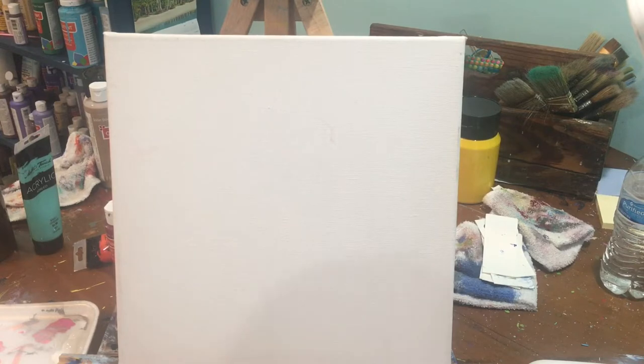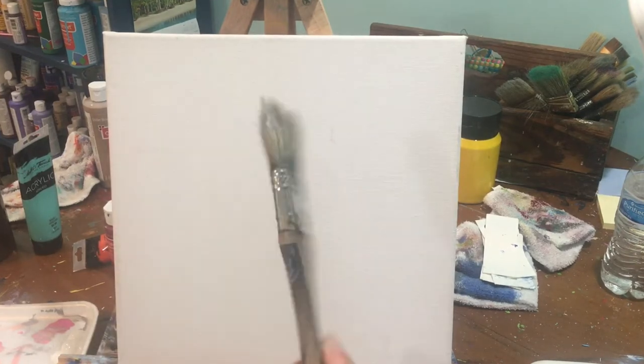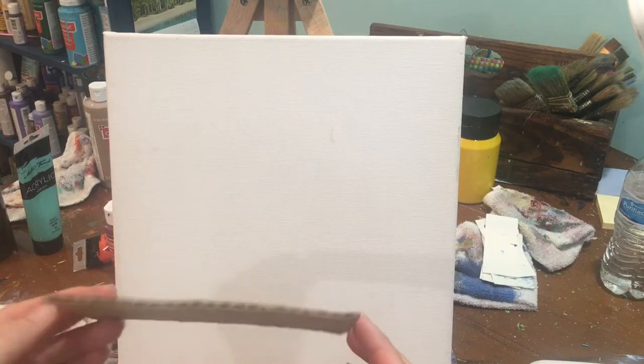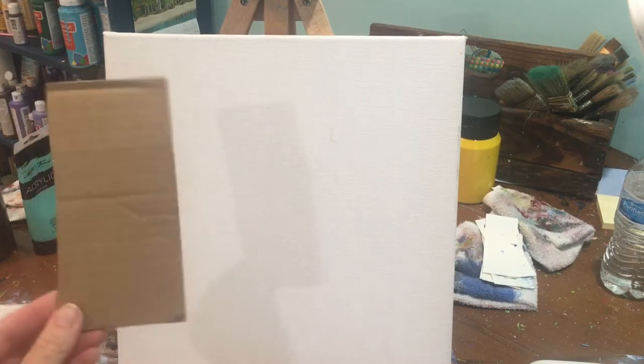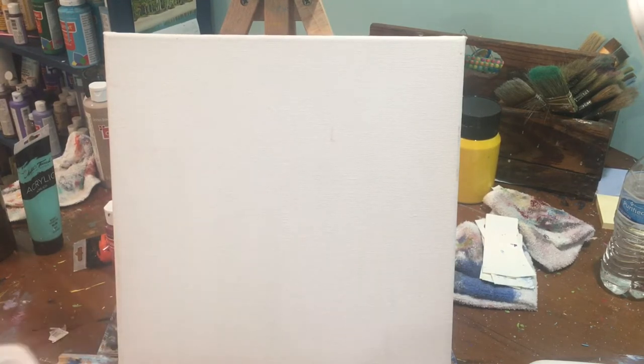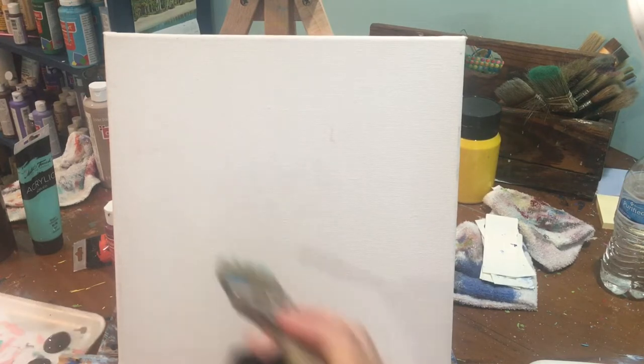To get started you're also going to need your 2-inch flat brush, your small round, and your medium round. And this time we're going to be using a piece of cut cardboard. Alright, so let's get started. We're going to use our 2-inch brush and paint our background this teal color.